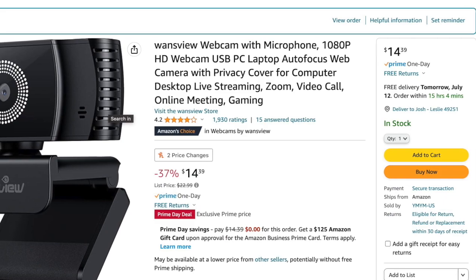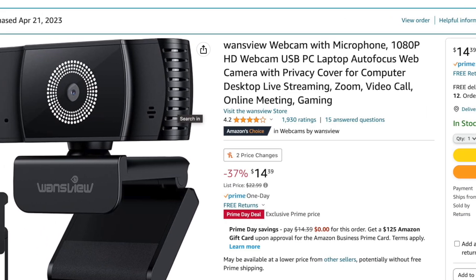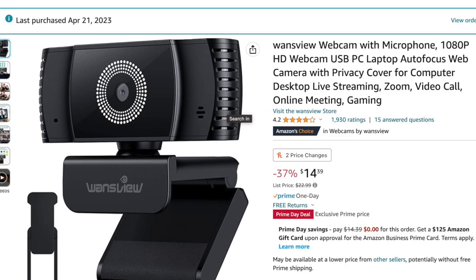Just a quick recap: the Svarog is the same camera as the Wansview 106, but the package includes a little tripod as well. If you don't care about the tripod, buy whichever is cheaper. Today, that's the Svarog.